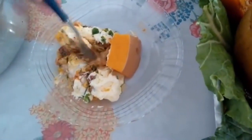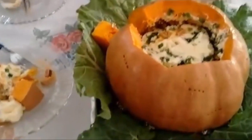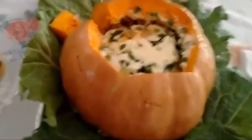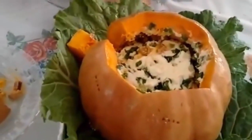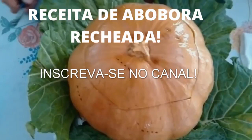Look at the requeijão cremoso! The filling with bacon and cream is absolutely delicious! Now I'm going to call everyone to come eat this — it's a dish for the whole family. Thank you!